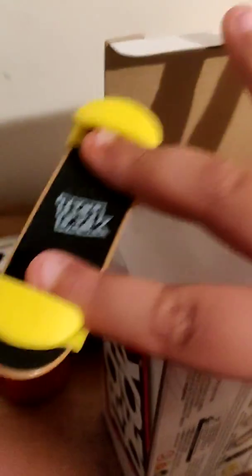This is for beginners for the ollie. What I'm going to do is place these on the board. You want to put your fingers on them. You can pull back anything, you can just keep it in the air. I'm not cheating — you guys can see everything, my pinky finger and everything. But yeah, this is for beginners.